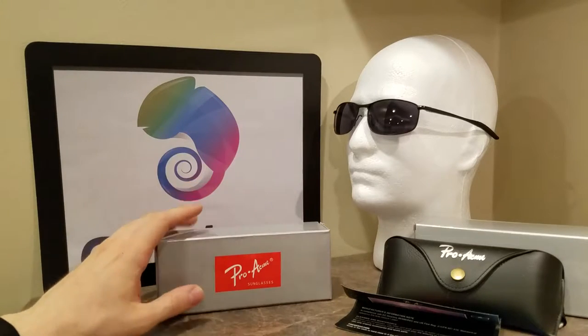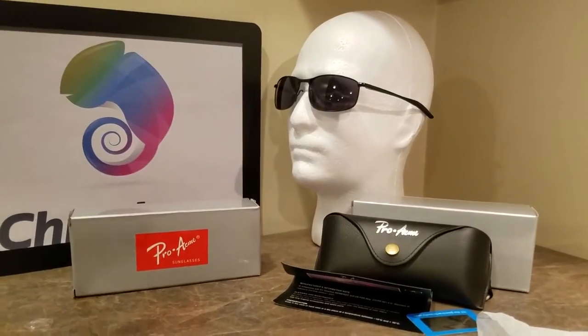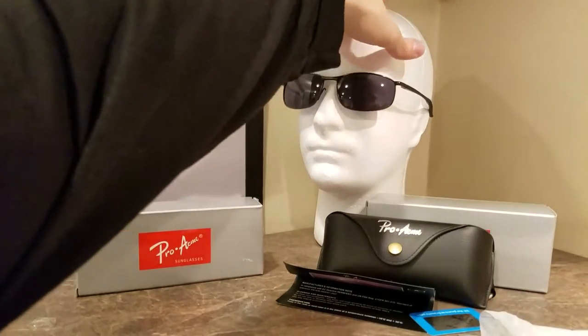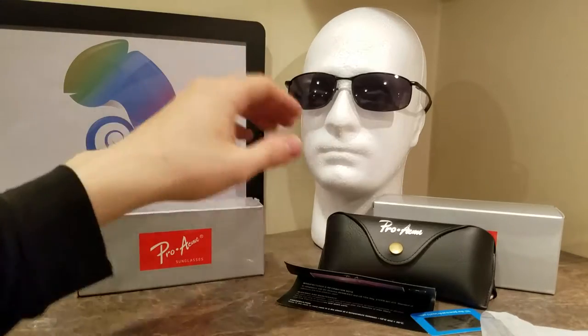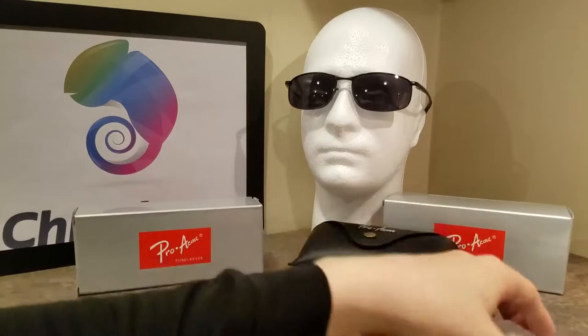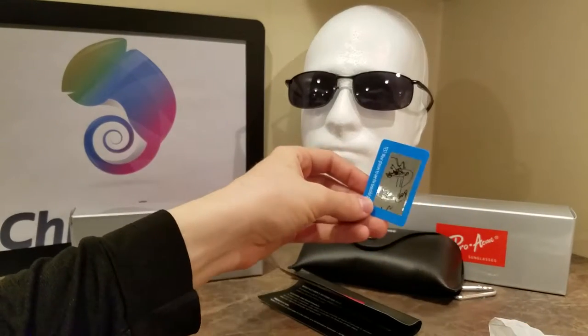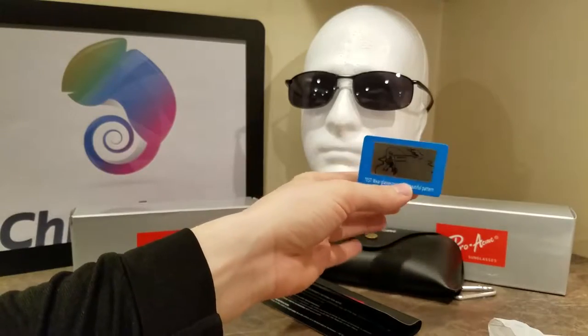I'm going to get straight into this review, but before I unbox it, I just want to show you what actually comes with it in case you are in a rush. So this model — I don't know it off the top of my head, so bear with me — but they're sleek, they look good. It came with this case, and it also came with this neat thing to show that it actually protects you from UVA and UVB rays.